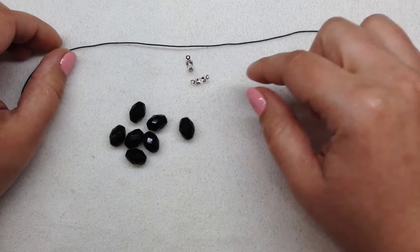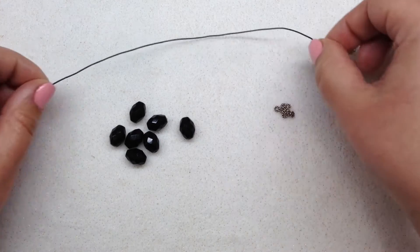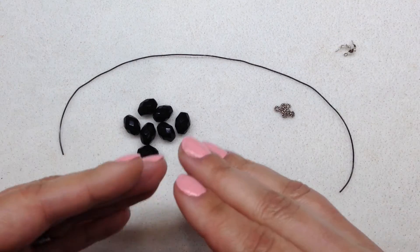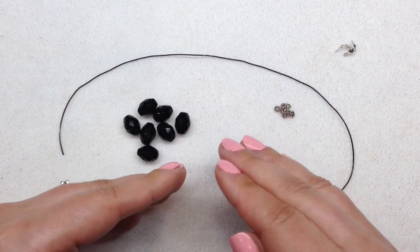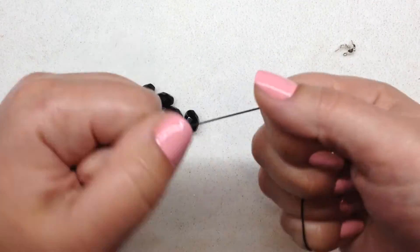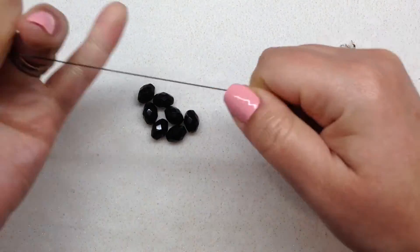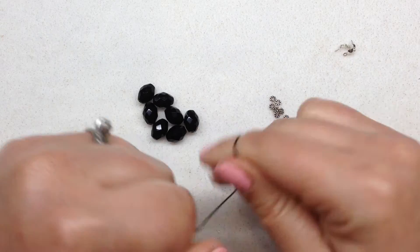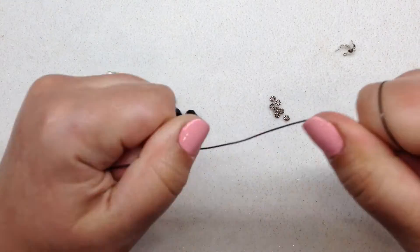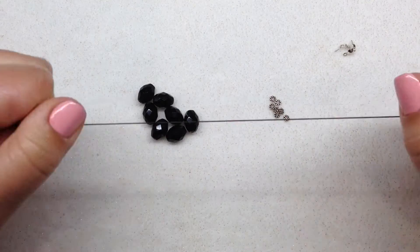I have my stretch cord already cut, my two knot covers, and the beads for the stretchy portion. The length is going to depend on your wrist, the size bracelet you want to make, and the size beads you're using — so that'll be specific to you. The first thing I recommend is taking your stretch cord in both hands and giving it a good stretch all the way down. You want to pre-stretch your elastic cord first so it's not going to stretch out any more than it needs to when you're making your knots.